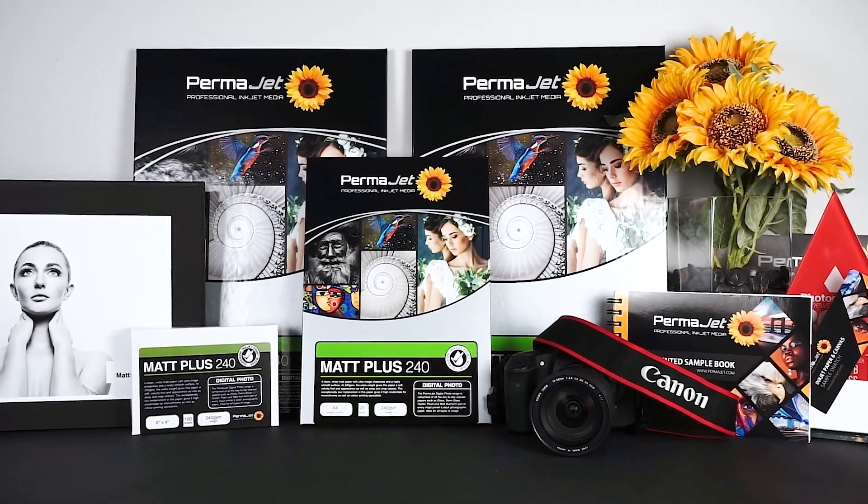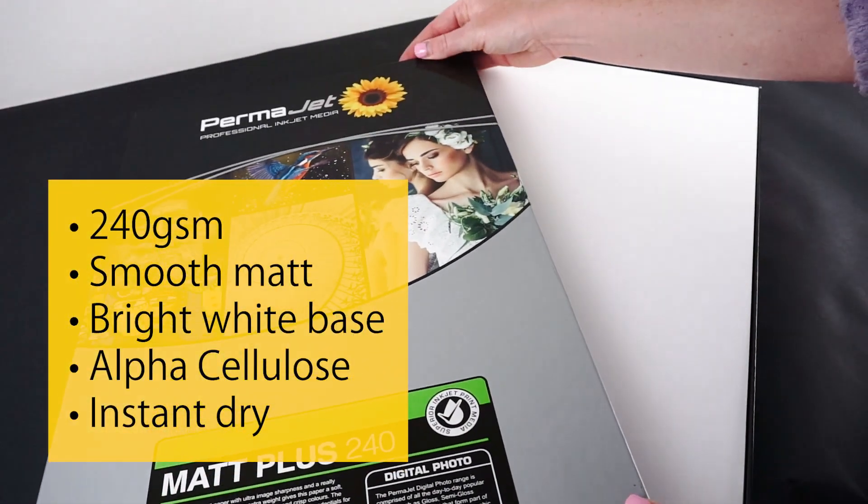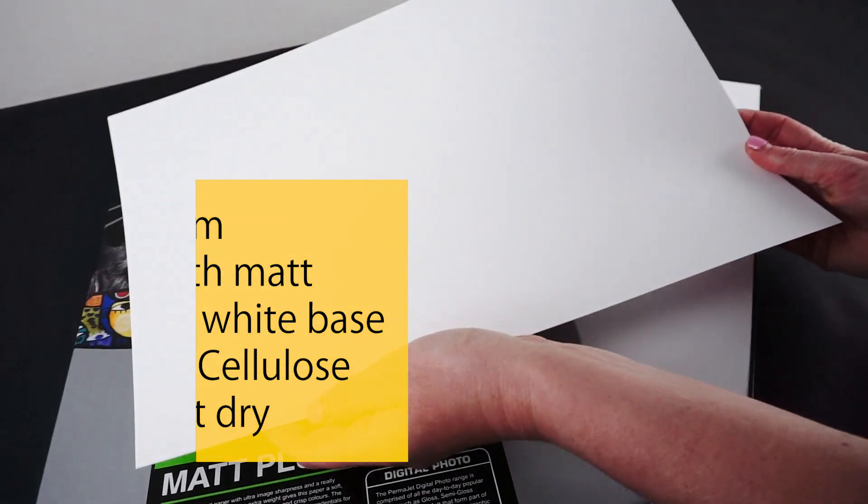Matte Plus is a 240 GSM inkjet paper from Permajet's digital photo range. This 100% alpha cellulose paper has a bright white base with a smooth matte surface.